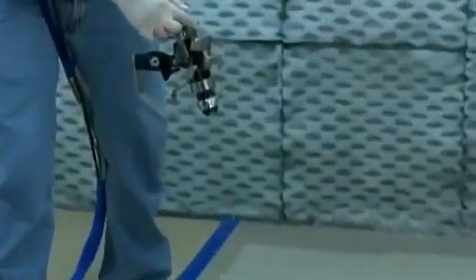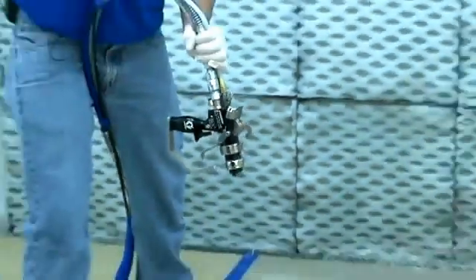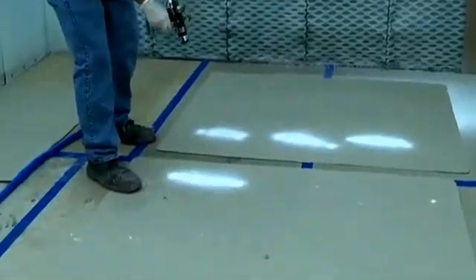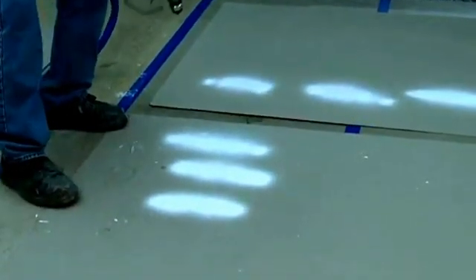The air assist valve on the back of the gun is just on and off. We actually want to set the pressure at the regulator at the pump. We're going to turn that up in 5 to 10 psi increments and take another snapshot of the spray pattern. That's getting pretty good — at that psi I just have small fingers, just a little bit. We're going to give it another 5 to 10 psi of air assist. Now we've got a really good working spray pattern with no fingers on the edges and a nice even mil thickness of gel coat from edge to edge.